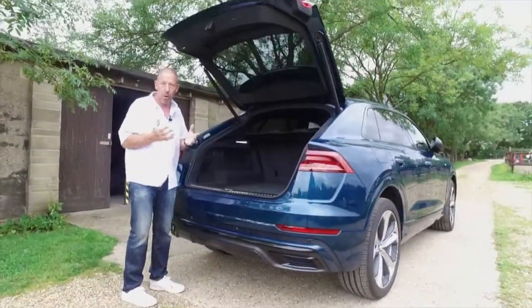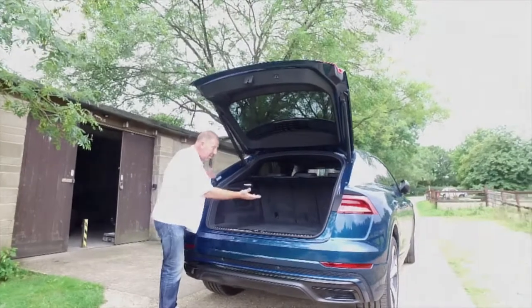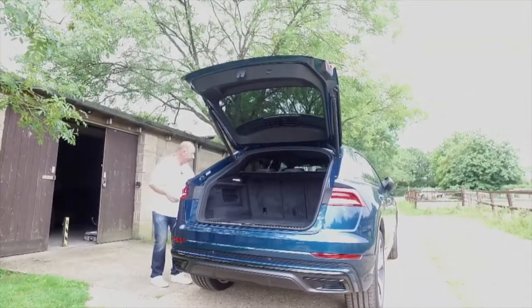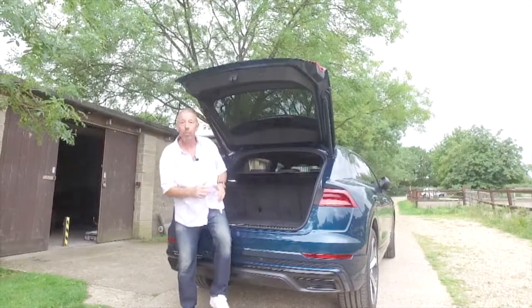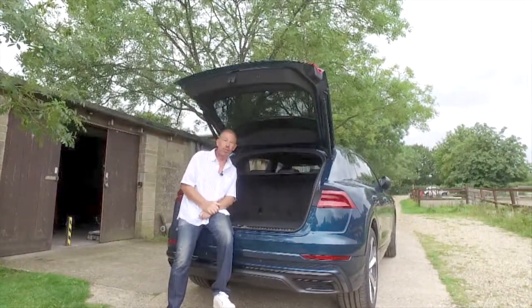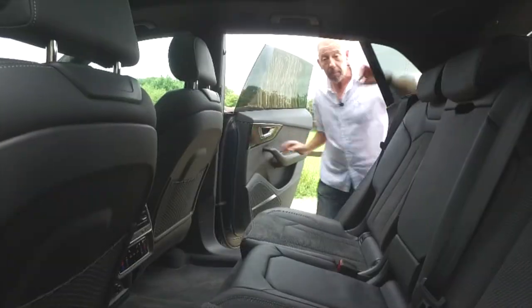In the boot area you have a 40/20/40 split on the rear seats. One minor frustration is that you can't fold the seats from the boot — you have to walk around and release them from inside the cabin. That's a shame, but we'll demonstrate that in the rear passenger section.